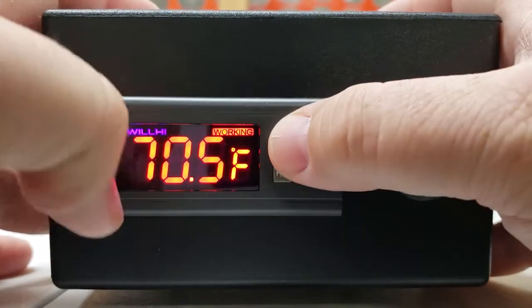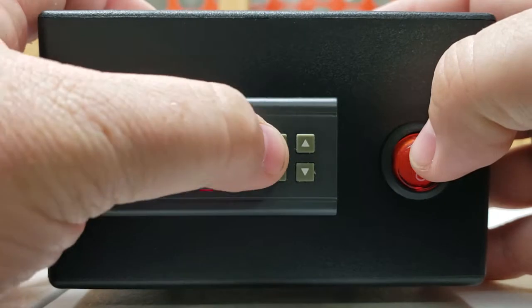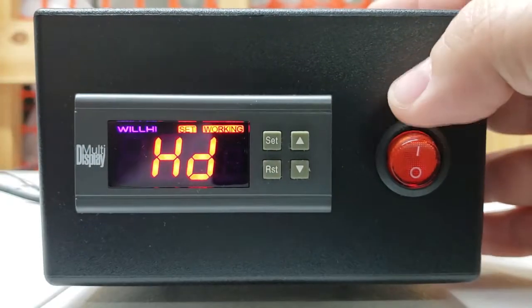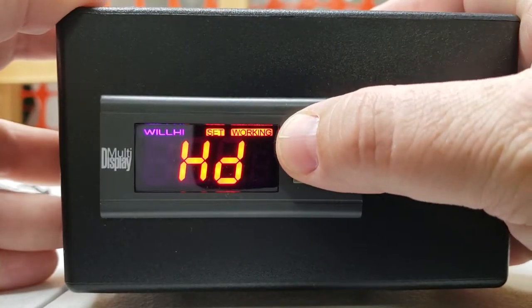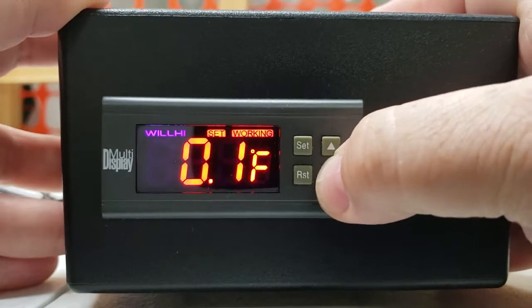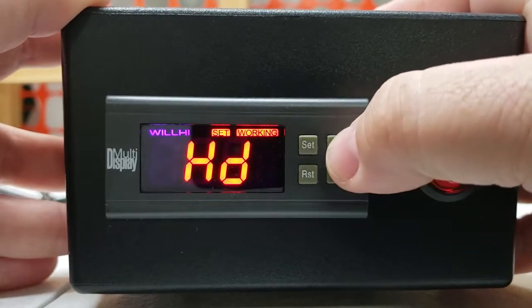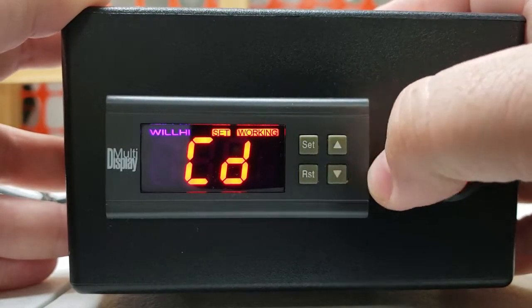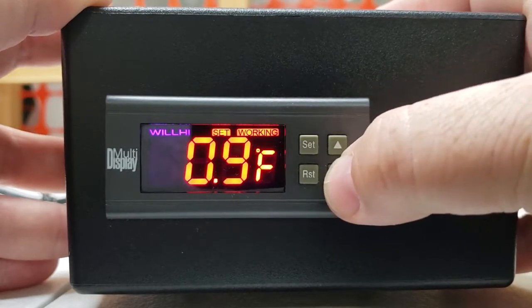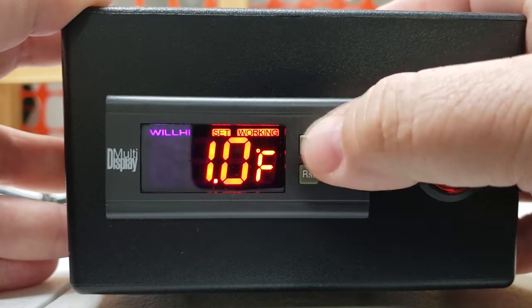To access the internal settings, hold in the set button for about four to five seconds until you see HD come up. Hit set again — that should be set at 0.1. You can go up or down with the arrows to change it; hit set to confirm, then it goes back to HD and up to CD — that's cooling difference. Hit set again, then up or down to the desired setting. This unit is 1.0.